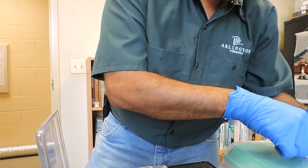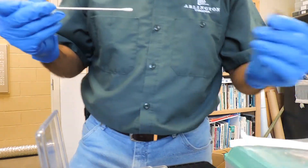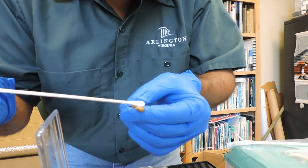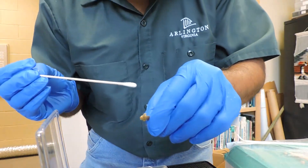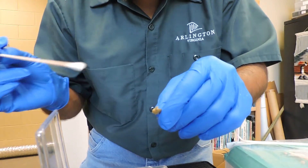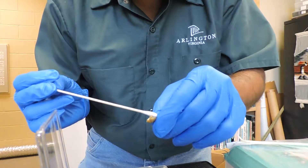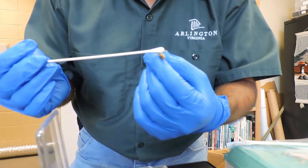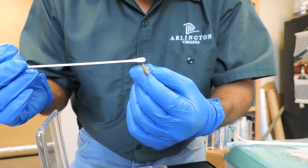I'm grabbing a sterile swab now. This swab is going to be used five times along the belly — one, two, three, four, five. Testing one is better; we test one and make sure the whole population is clean. Then five times on one side and five times on the other side.